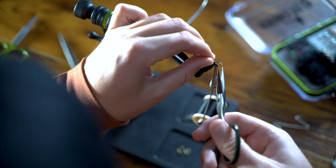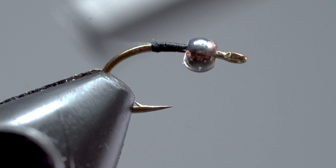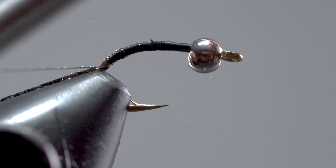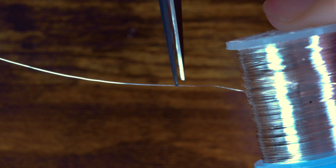Now we're going to create a thread base back to the bend of the hook, then wrap again forward. Time to add our wire. Snip off about a one and a half to two inch piece of wire. Be sure to use your all-purpose scissors or a pair of wire cutters — cutting wire with your tying scissors is going to dull or damage them.